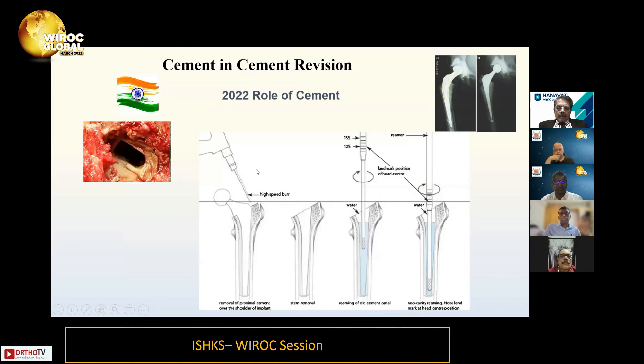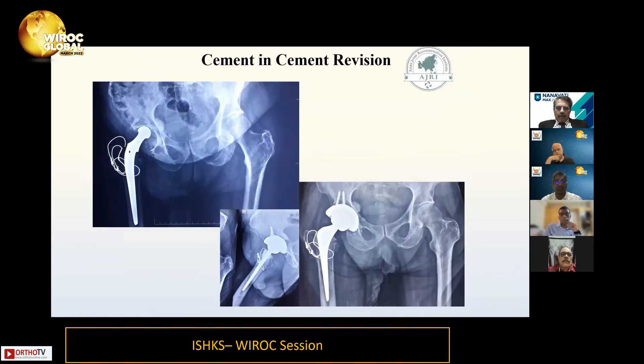To address cement: in 2022, there are two roles of cement in revision THR. One is cement-in-cement revision on the femoral side. On the acetabular side, when you use a large cup and want to cement the liner — either dual mobility or a poly liner — cement is used. Here is a case example of a cement-in-cement revision.